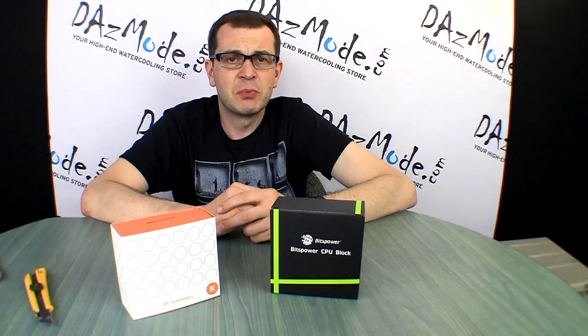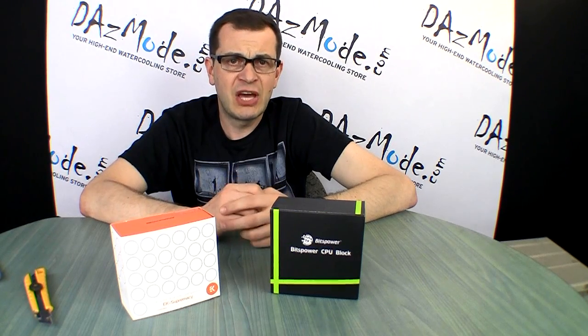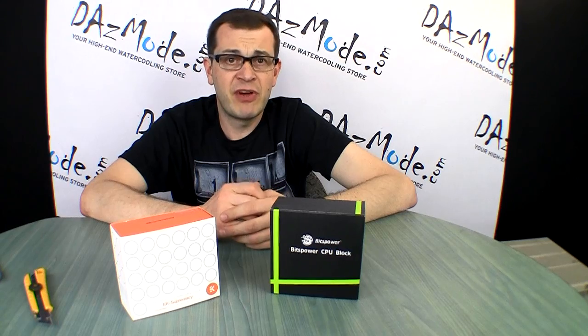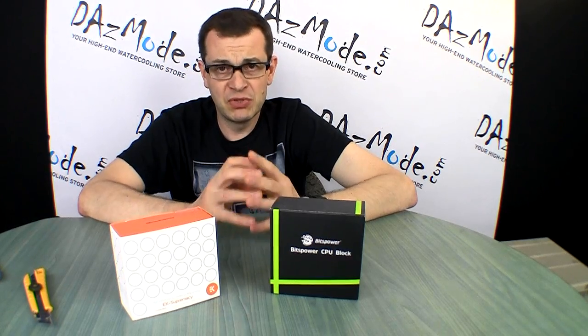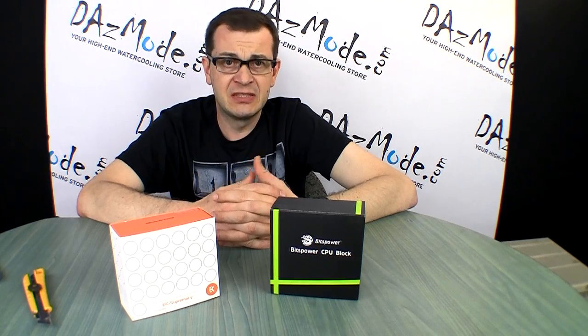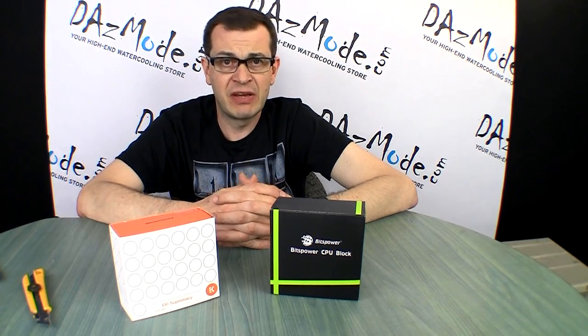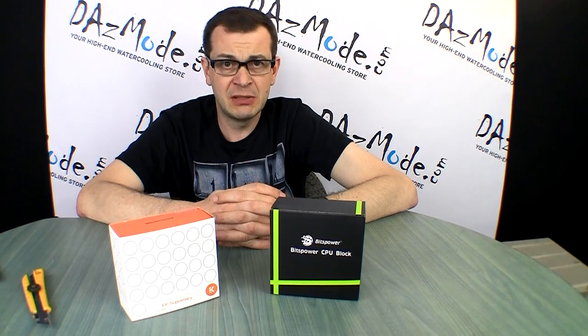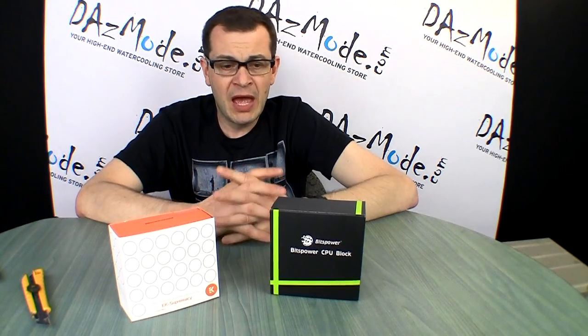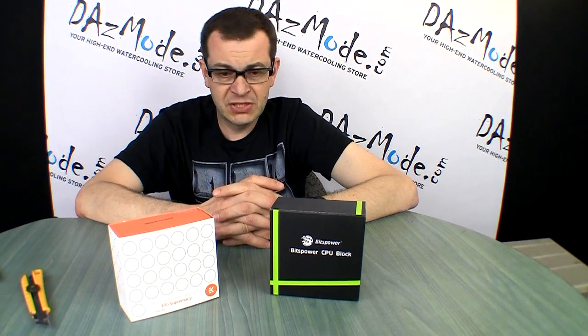Hello everybody. I haven't had a chance to make any water cooling updates for a very long time, so let's try to catch up on the current state of affairs in the water cooling world. The most recent news is that two major manufacturers released new CPU blocks. We haven't seen any new blocks since the Raystorm was introduced by XSPC last year, so this is a welcome change.